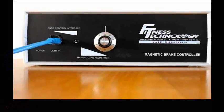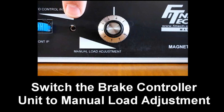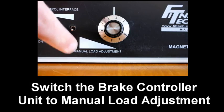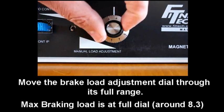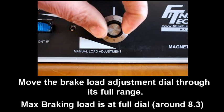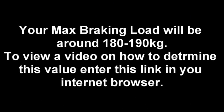On the front panel of the brake controller unit, you'll notice a switch. If you move it to the down position, it is in the manual load adjustment mode. This means that all adjustment is done with the dial. If you move the dial through its full range from 0 all the way until it can turn no more — in this case around 8.3 — you'll have a maximum braking load of around 180-190kg.